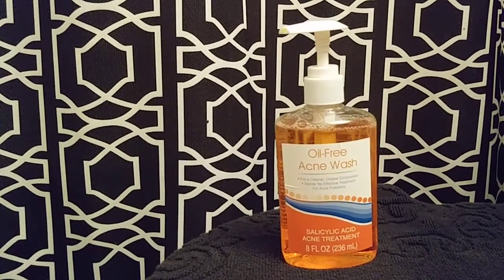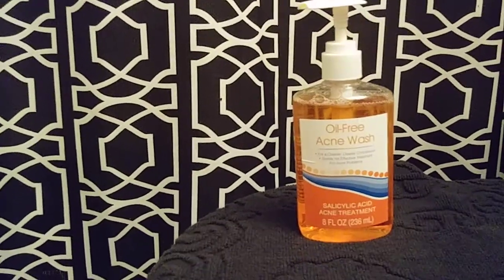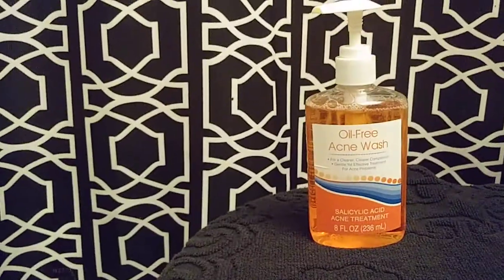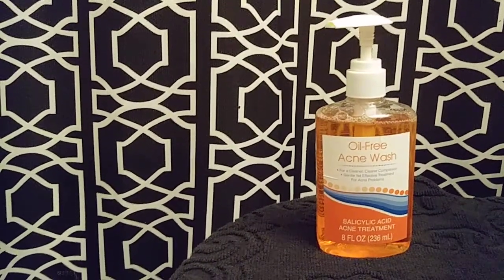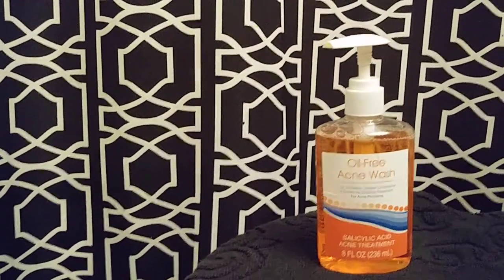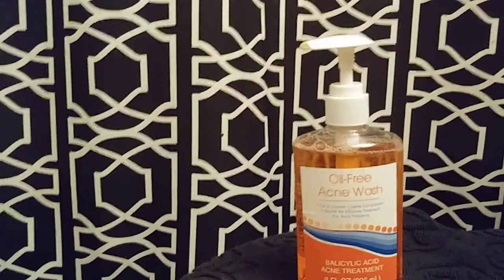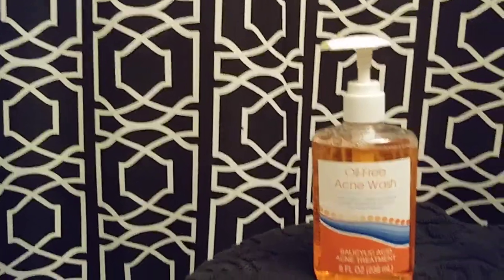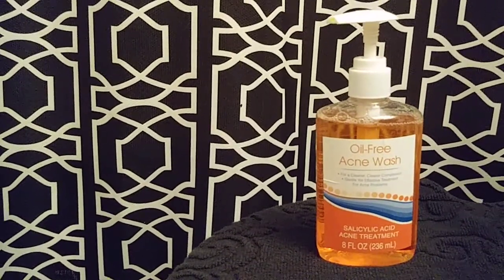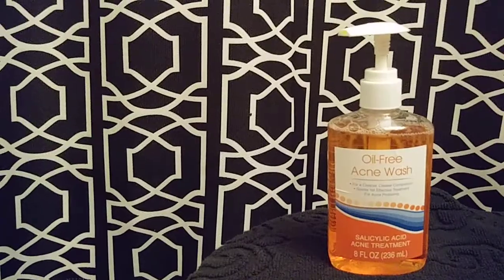When I got out of the shower I patted my face dry with my towel, let my face breathe and dry for a few minutes, and let it air dry before applying my moisturizer. Oh my gosh, it was so drying. But don't freak out — go and moisturize after. Once I moisturized, my skin was so soft, it felt so clean and a little bit tighter. Everybody's different, I'm just telling you how it worked for me.